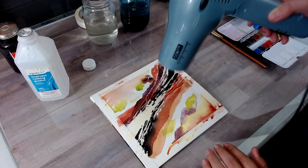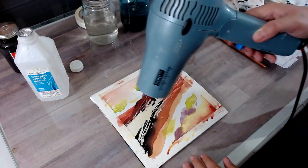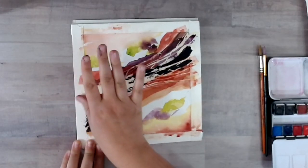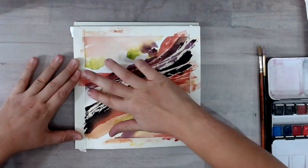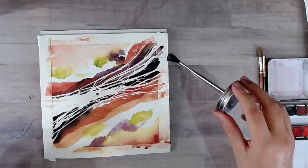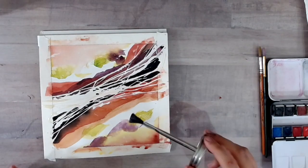It's so important to dry each layer completely so you can get that beautiful edge definition. From here, even though we're not done, I'm going to remove all of the rubber cement. I really like how this is looking, but I don't want that much white. So I'm going to reapply the rubber cement so I get some white in there, but I will protect some of these colors as well. And then we can get even more bright colors overlapping.